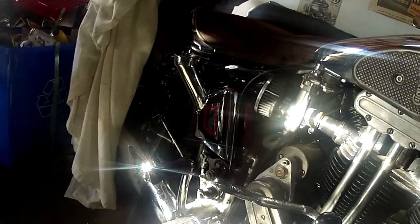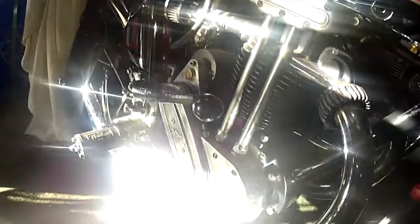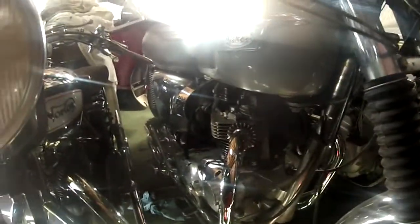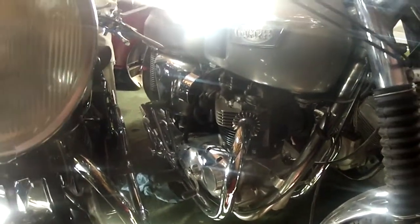Over here is a 1931 Norton. I'm just waiting for springs so I can get a safety check and get some insurance, and then we are ready to go.